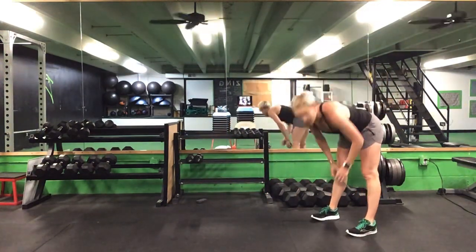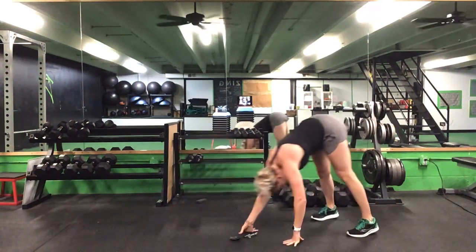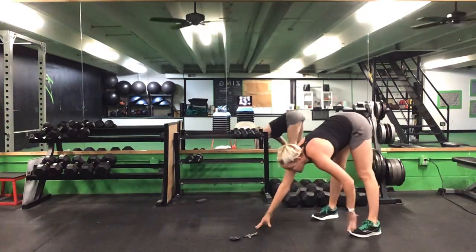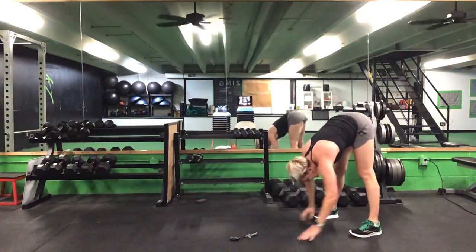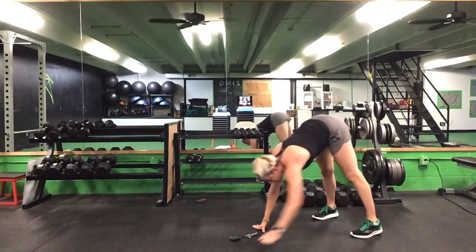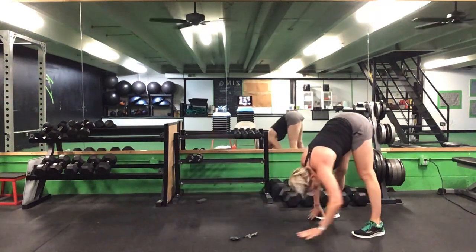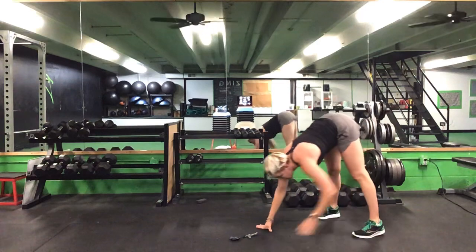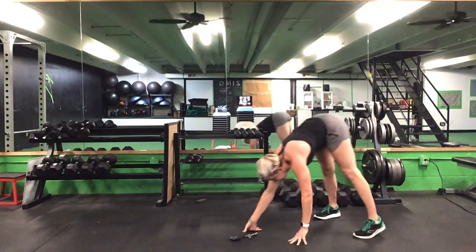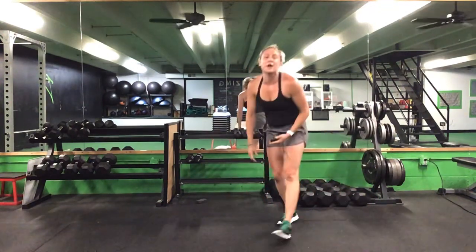45 seconds on this hand walk. Ready? Go. Out and back in, right back into those feet. Keep it going. 30 seconds left. 20 seconds. 10 seconds to go. Five seconds. Time.